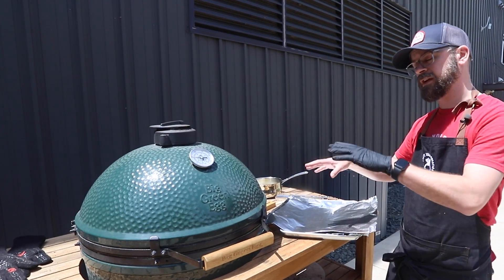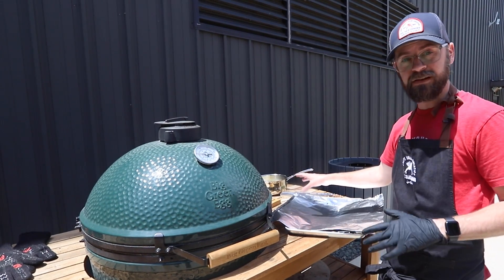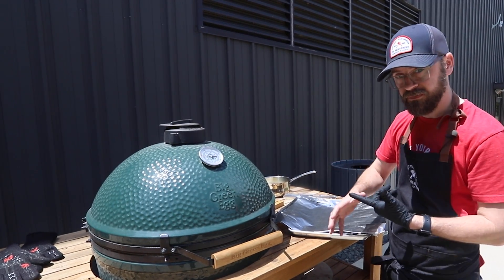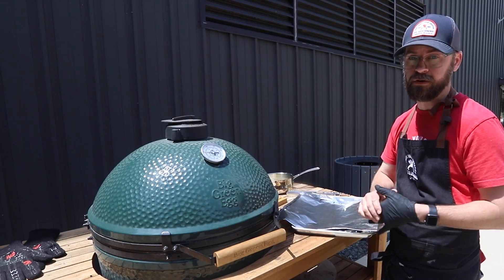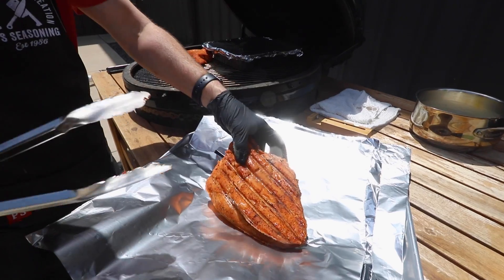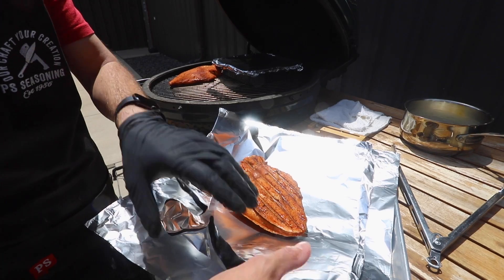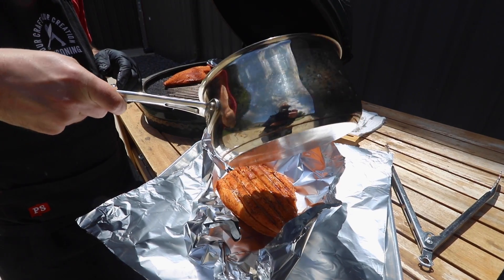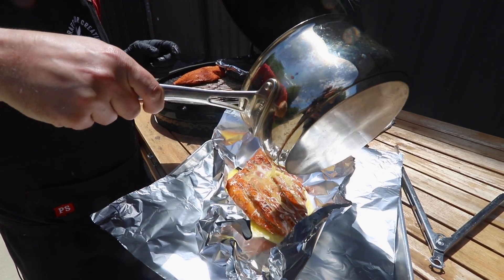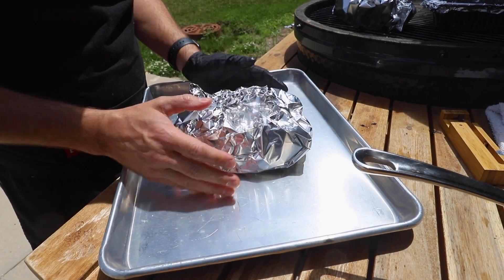My Bluetooth probe says we've hit 150 degrees internal temperature, which means it's time for our wrap. I have three sticks of melted butter for the two turkey breasts. That might seem like a lot, but that's going to add a ton of flavor, some fat, and a ton of moisture for our final product, which is going to be really nice and juicy. We're going to start by placing our turkey breast serve side down, pull up the foil a little bit — leaving that probe in there because we still want to monitor our temperature — then pour in our butter, seal it up, and back on the smoker.